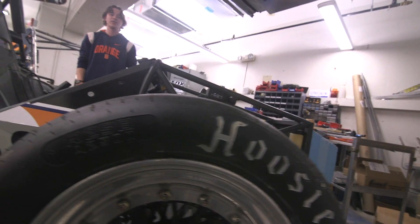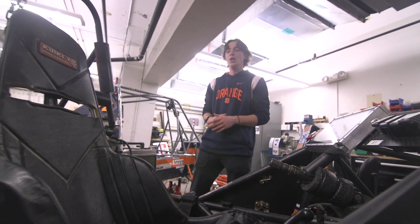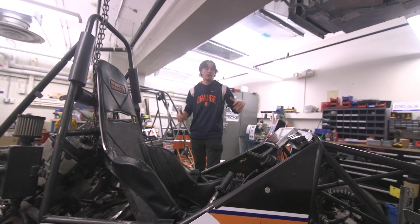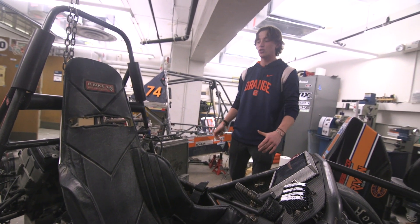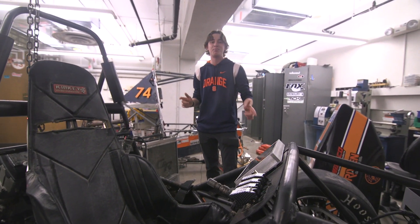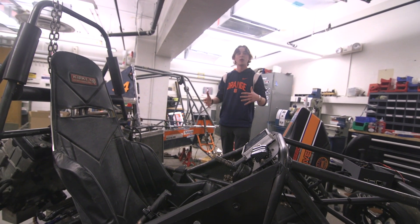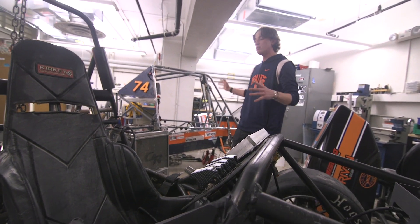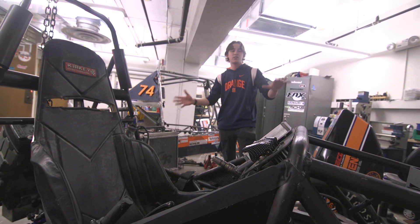This is our Vehicle Design Lab — the home of our Formula SAE and Baja SAE race teams. There are two cars in here. The one right in front of you is our Formula SAE car, a track-oriented student vehicle designed to go really fast on pavement. Back behind me is our Baja car, an off-road dune buggy style race vehicle. They both compete in similar type series, but Baja is on dirt and Formula is on track.